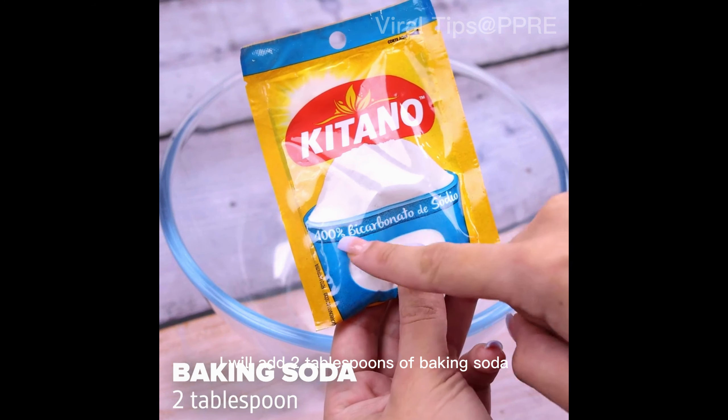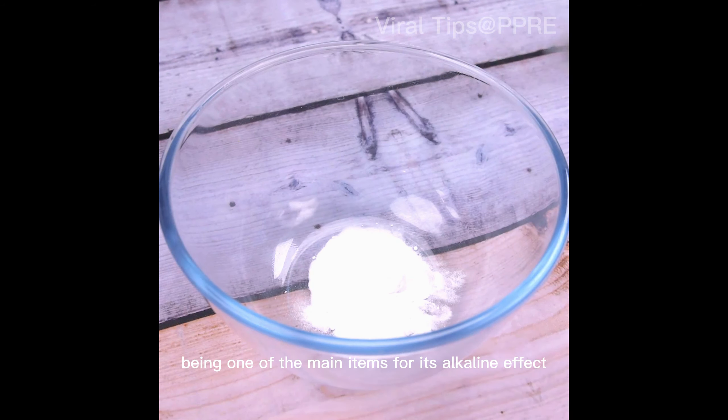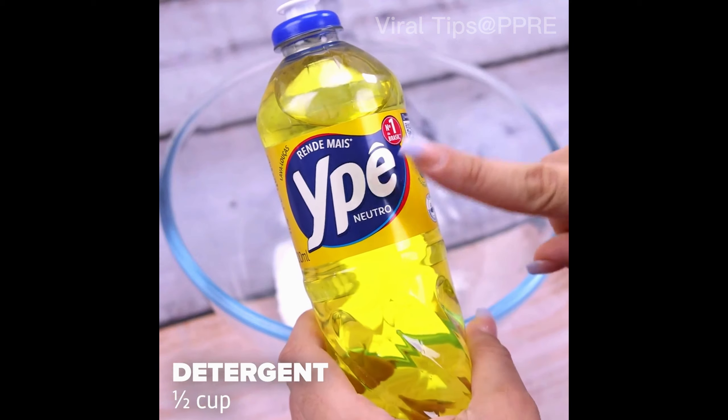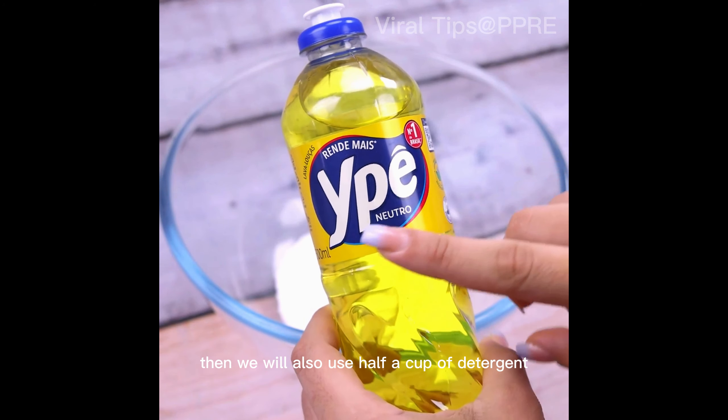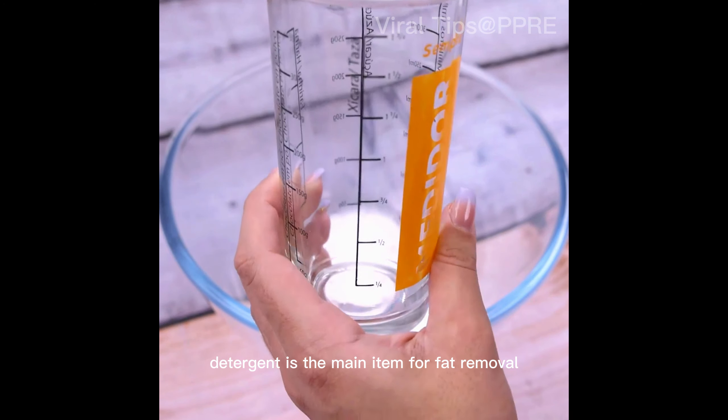To start, in a container I will add 2 tablespoons of baking soda, being one of the main items for its alkaline effect and essential to the tip. Then we will also use half a cup of detergent and mix well. Detergent is the main item for fat removal.